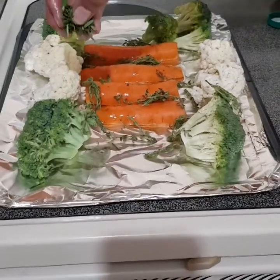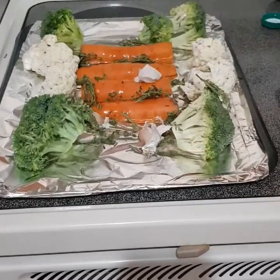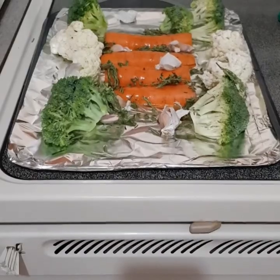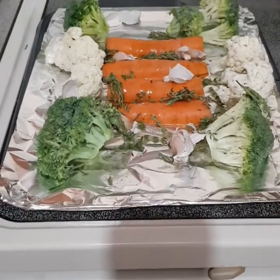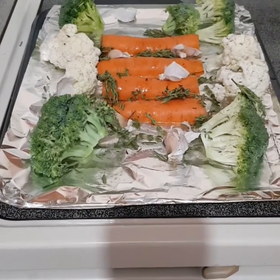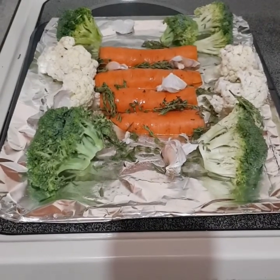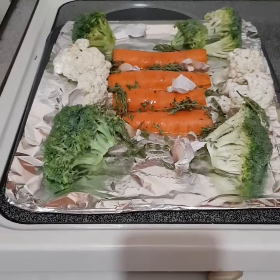I'm also adding some rosemary and some whole cloves of garlic — skin still on — which will release all their flavor once the heat hits them in the oven. Then just a little salt to taste. The thyme, rosemary, and garlic are great flavor on their own. My oven is preheated to 300 degrees, and it's going to take about 25 to 30 minutes for these vegetables to get all flavors infused — roasted nicely, not too soft but not too crunchy, just perfectly cooked.